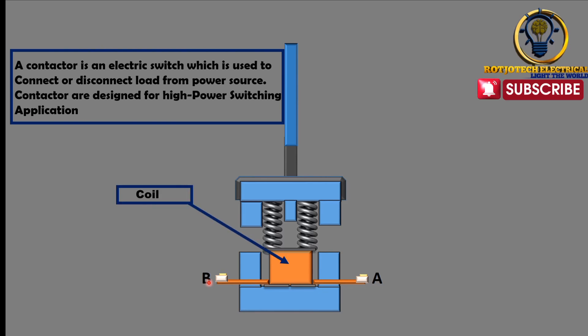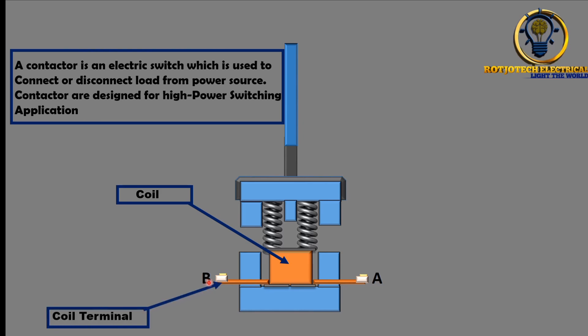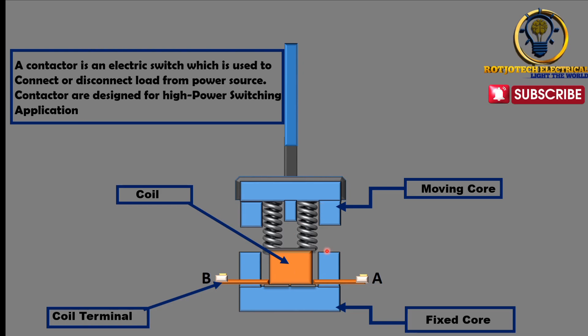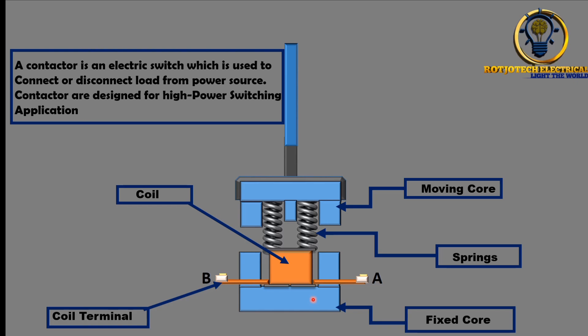What are the components of this contactor? First we have the coil, which is the major one, and then we have the coil terminals — these are what we wire for the coil to be powered. There is something called the fixed core; as the name says, it is fixed and doesn't move. Then we have the moving core, which moves up and down. When your contactor is energized, it moves down, and when the power is removed you hear it release — that is the moving core going back up.